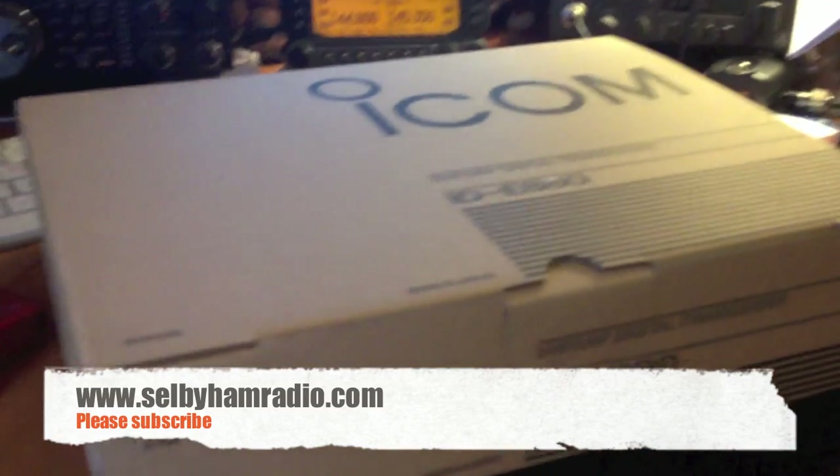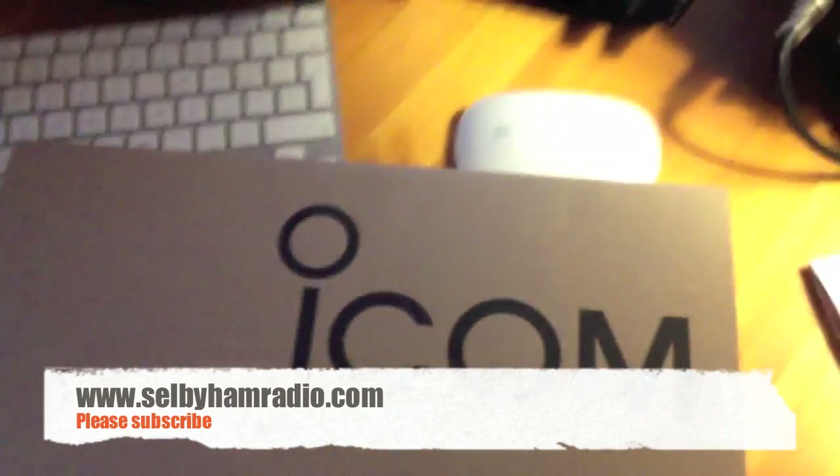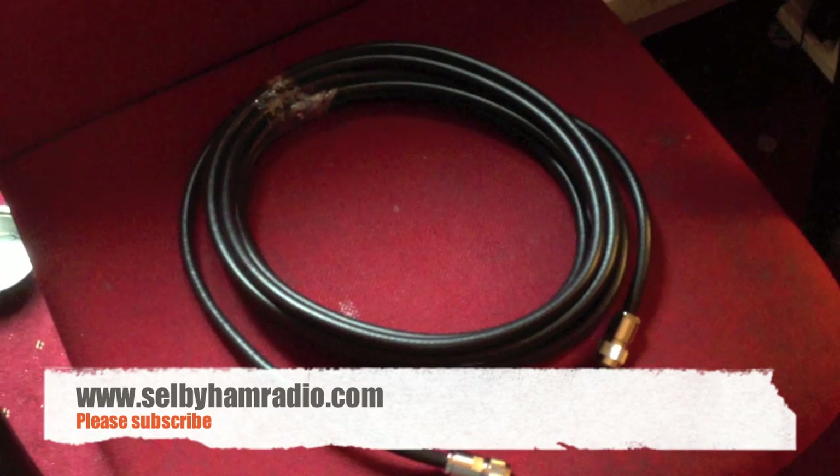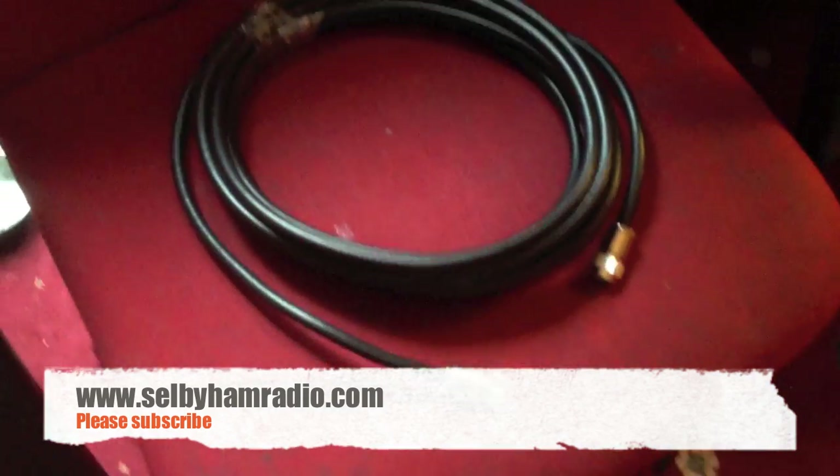Right, the new radio has arrived from LAM — I ordered this yesterday. The antenna is in there, which I'll open up later. I'm going to put that up later on, which is a diamond antenna. I bought some new cable, which is there.